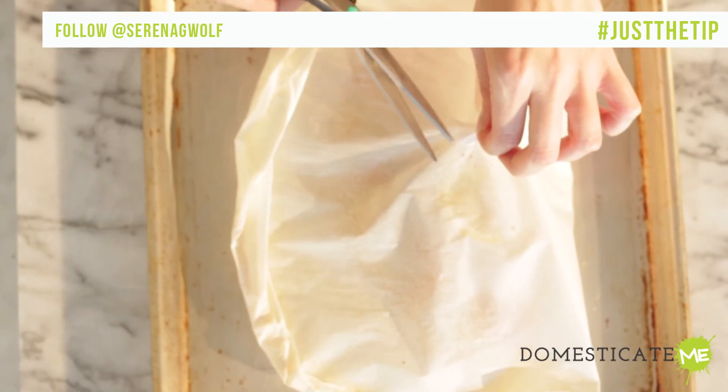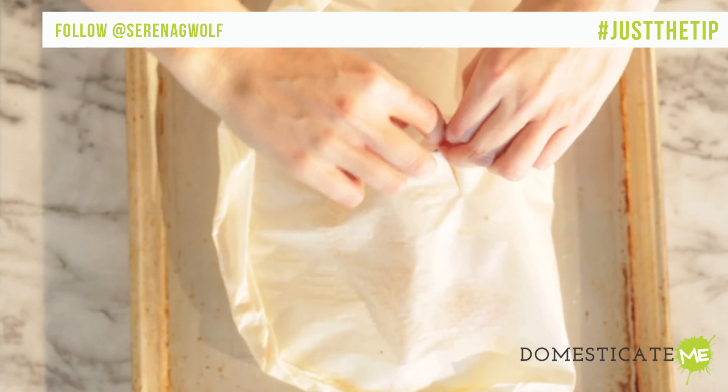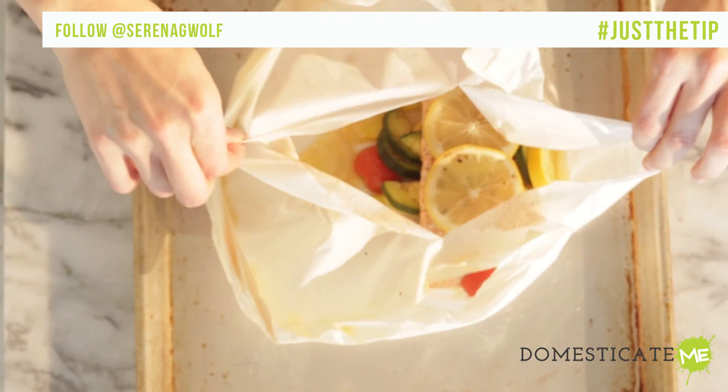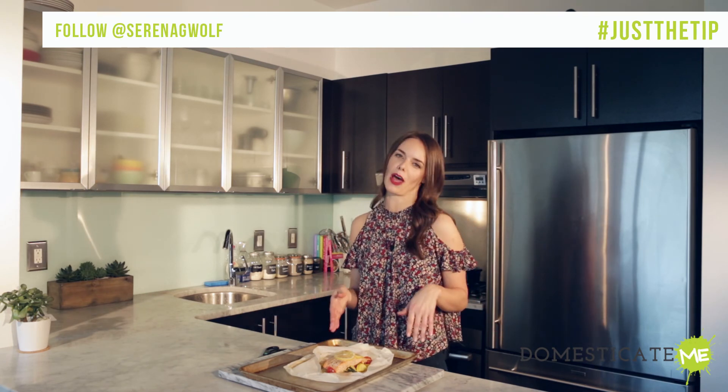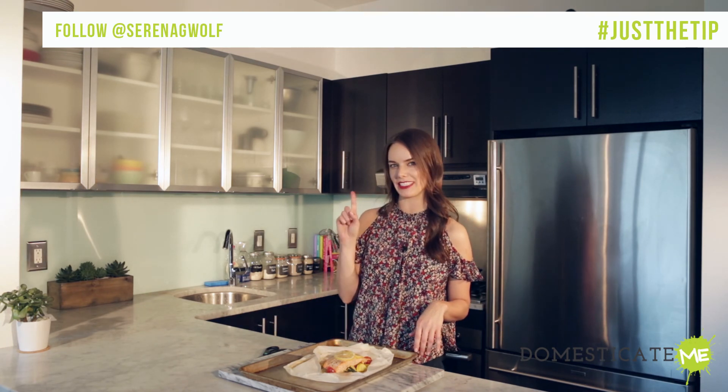Open the package — I like to use scissors. Be very careful, people. Some steam will come out; it's very hot inside. And voila! Perfect fish en papillote in 20 minutes. That's just the tip.